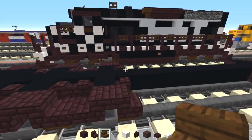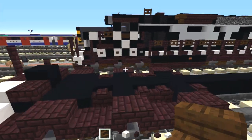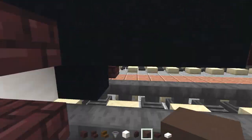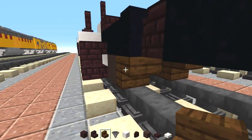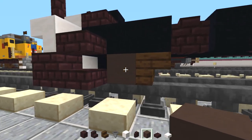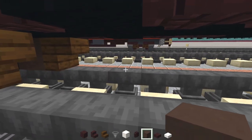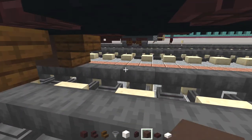So it looks like this and this is pretty much it for the bogey design. We're going to do the same thing in the back. Ideally I would just copy paste it, but I know there's some people out there who still can't follow along, so I'll have to build it by hand. So we place the gray terracotta, dark oak stairs again, skip a block, another pair in the back, and then skip a block, another pair here.